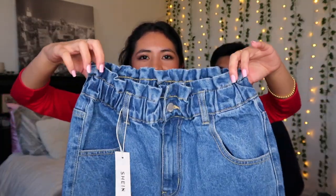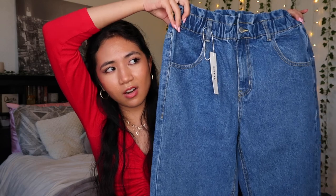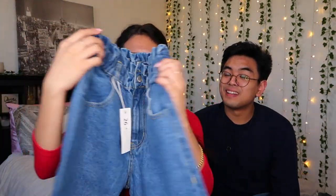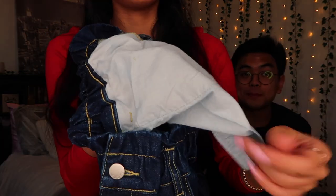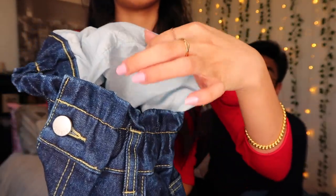Right off the bat, these are very stretchy. Here's what the back looks like. One thing I'd say is that all of these are really long — in the photos the models look more fitting, but these are just very long, so I'm probably going to have to cuff most of them. There's another pair here that I think is the exact same paper bag style, just in a different color. The piling isn't as much on this one.